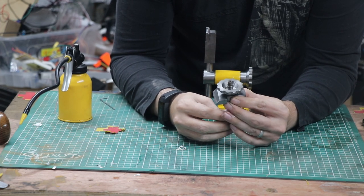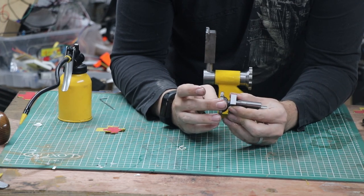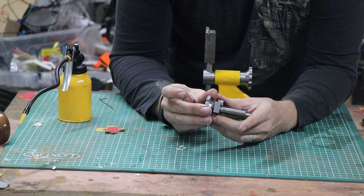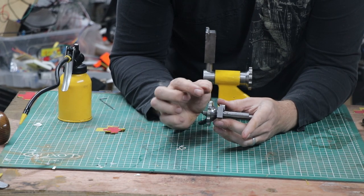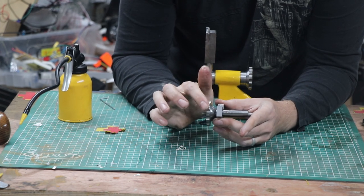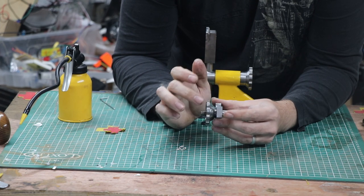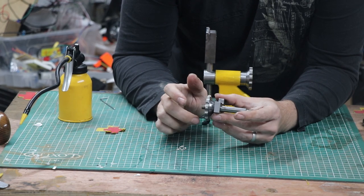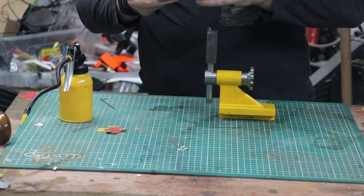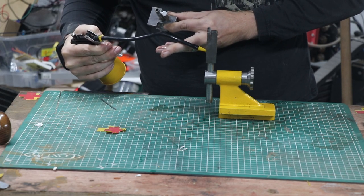The main assembly - what people mostly do is use some threadlocker to attach the handle. I did that initially, but I found - and this is probably compiling inaccuracies in my inaugural attempt to machine anything precise - it did bind a little bit and the threadlocker just wasn't really up to the task. So I actually just milled a little flat and then drilled a 4mm hole and put a 4mm grub screw in there, just to give a little bit of extra security.